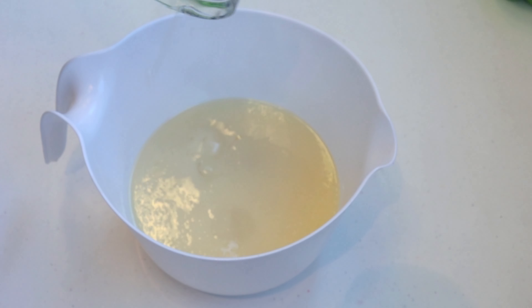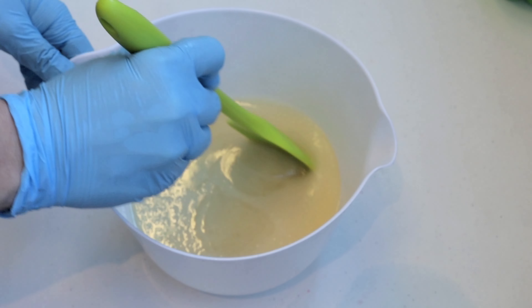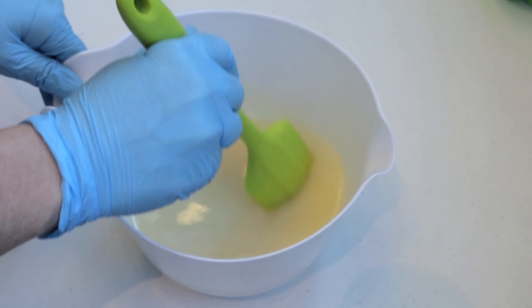I've already combined my soaping oils and lye mixture together and brought them to the emulsification stage. Now I'll be adding fragrance oil to my soap batter, mixing it with a stick blender.